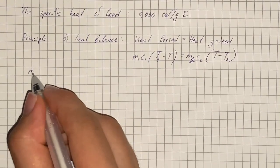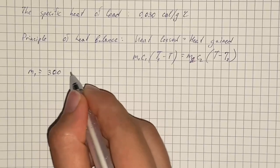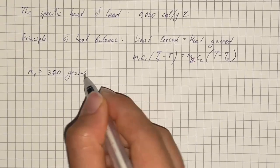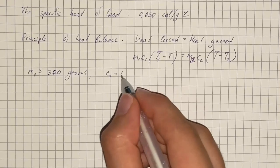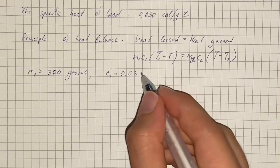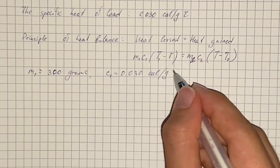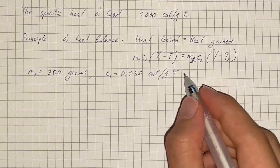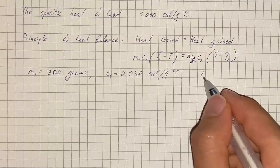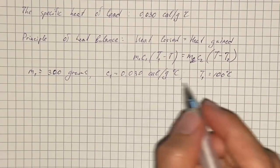We are given the mass of lead shot is 300 grams. The specific heat for this is 0.030 calories per gram per degrees Celsius, and the temperature is 100 degrees Celsius.